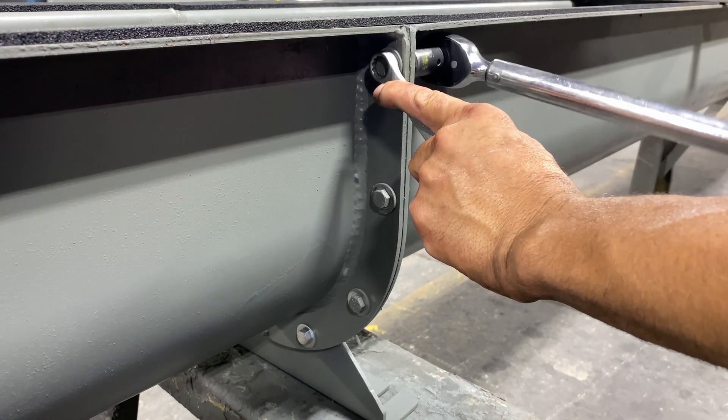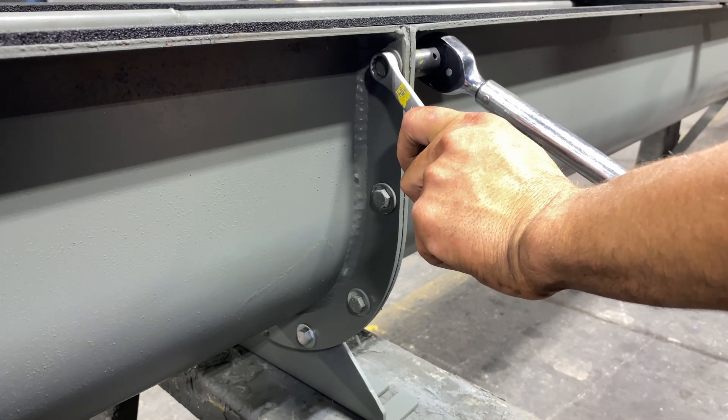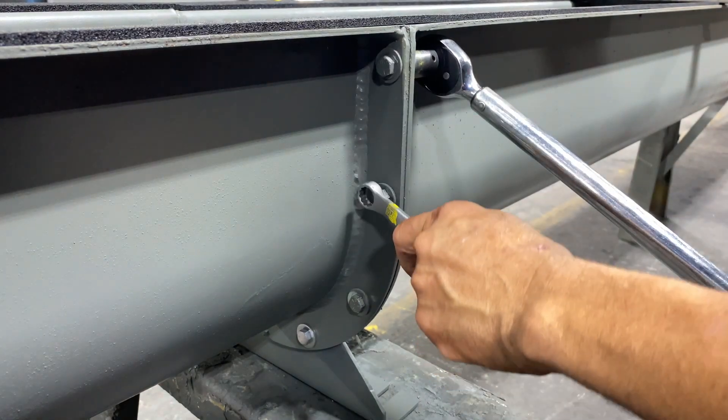After troughs are properly aligned, tighten all trough flange connections to the proper torque specification. Verify that troughs have maintained proper alignment after torquing bolts.